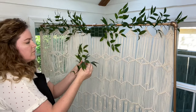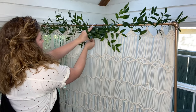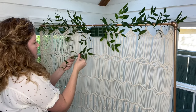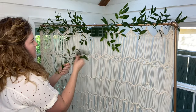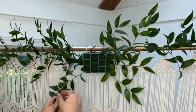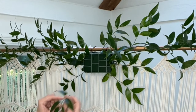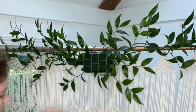Next I start to fill in the center of the wet foam cage with shorter pieces of Italian Ruscus. I do this so that I don't wind up using more flowers to cover it up — it also helps direct the placement of flowers as we get further into the design. Remember to use different lengths and sizes to help create depth. You don't want to use the same size of greenery as it could end up looking too uniform and rigid.